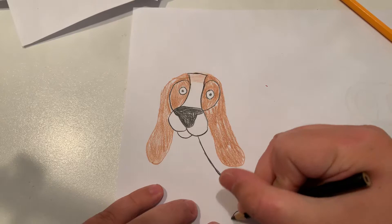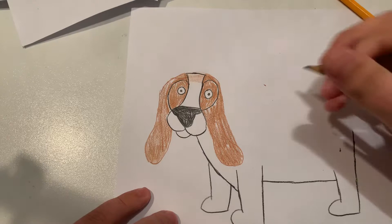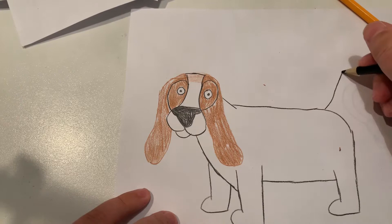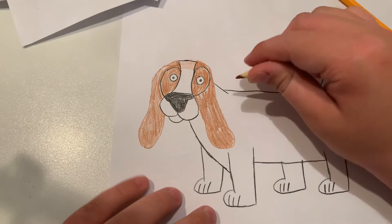Now I'm going to do the legs — a nice long body. Now the tail, now the final leg, and now the lines for the paws.